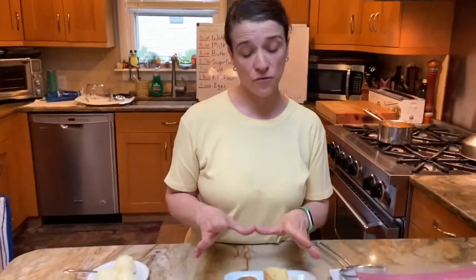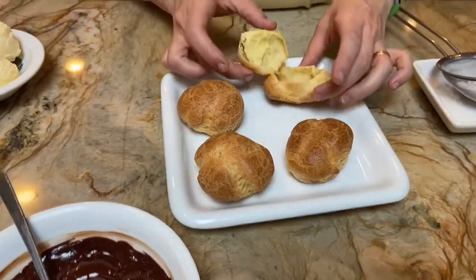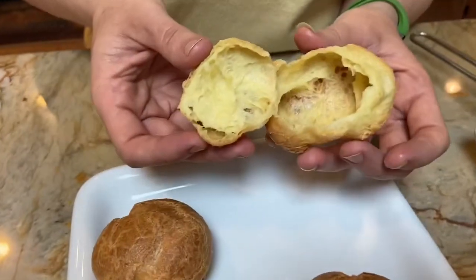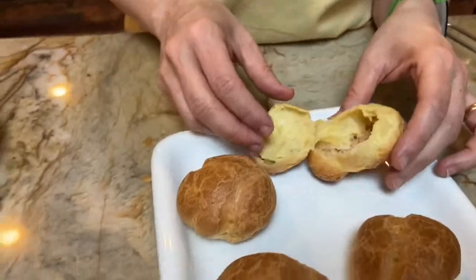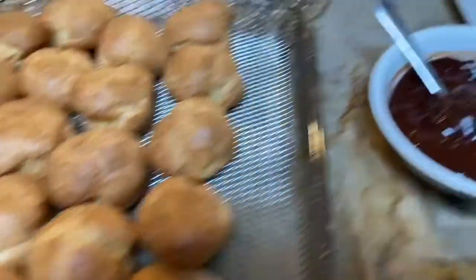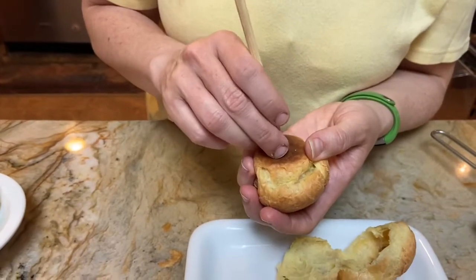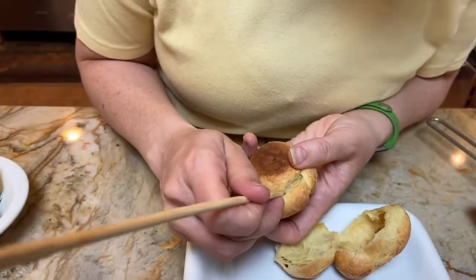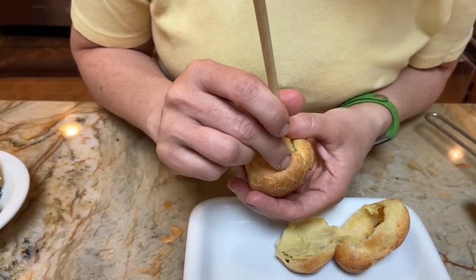These are our finished pâte à choux. As you can see, they are hollow on the inside and nice and golden brown on the outside — I cut one open. To make a cream puff, you're going to go in the bottom with a chopstick and just make a hole. Sometimes there's already a hole on the side, so if there is, just go with it.